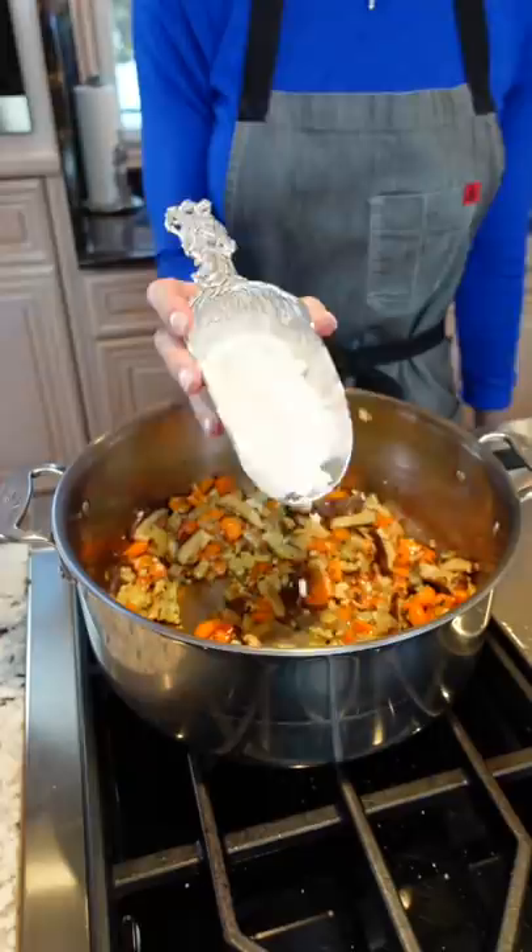Six tablespoons all-purpose flour, half a cup white wine. It's going to absorb into the flour and form a paste. Then four cups chicken stock — there's your salt.